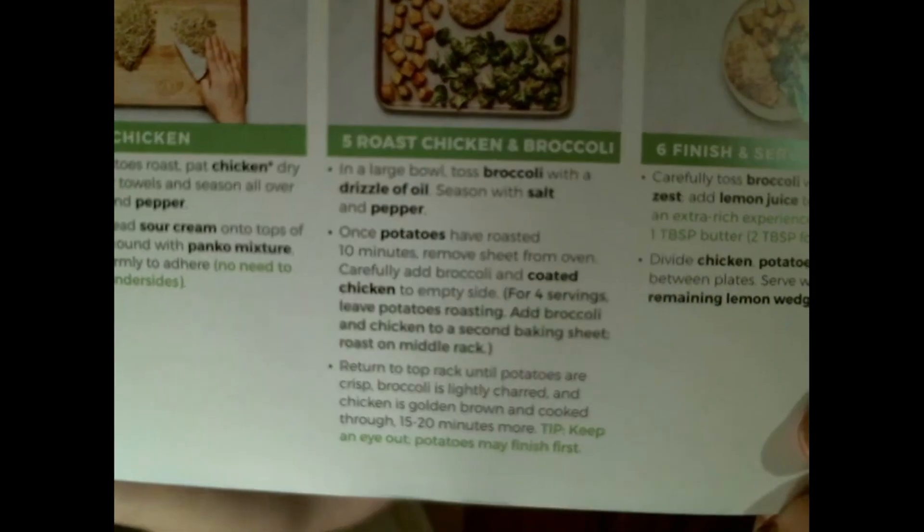Okay, step four — gag at the sight of the chicken. In a large bowl toss broccoli and drizzle with olive oil and season with pepper, we already did that. Once potatoes have roasted for 10 minutes, remove sheet from oven, carefully add broccoli and coated chicken to the empty side. For four servings, add broccoli and chicken to a second baking sheet. Return to top rack until potatoes are crisp, broccoli is lightly charred, and chicken is golden brown and cooked thoroughly — 15 to 20 minutes more.